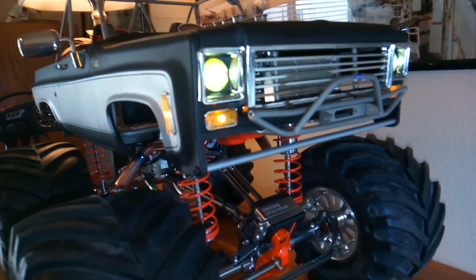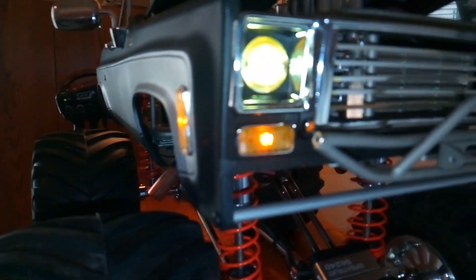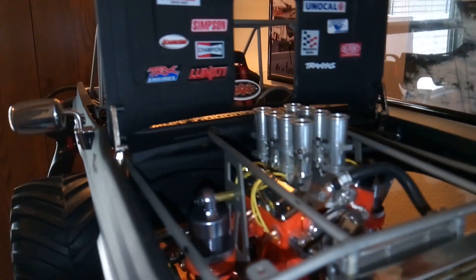A little bit of a billet grill I made for it. Lots of detail.